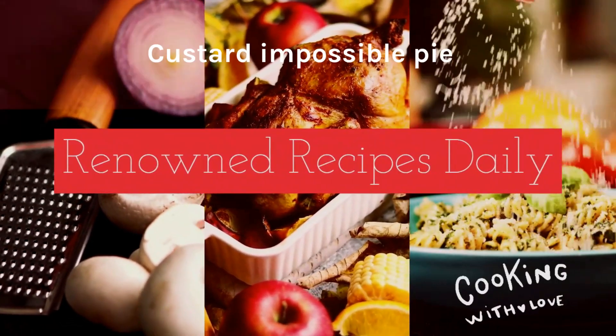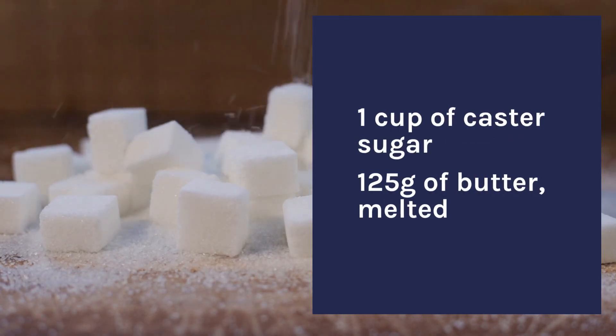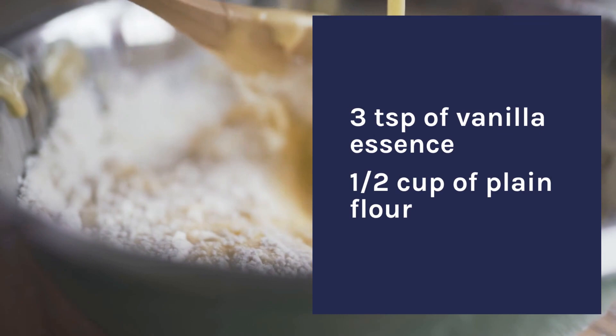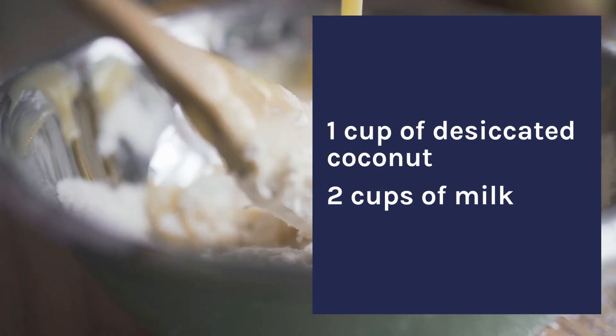Custard Impossible Pie. Ingredients: 4 eggs, 1 cup of castor sugar, 125 grams of butter melted, 3 teaspoons of vanilla essence, half a cup of plain flour, 1 cup of desiccated coconut, 2 cups of milk.